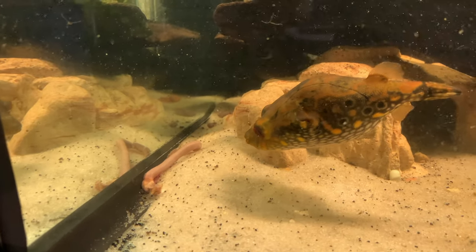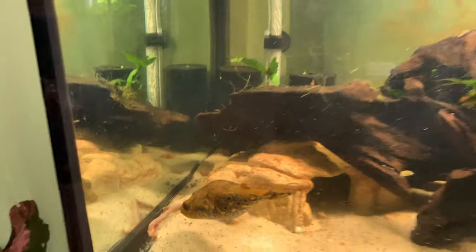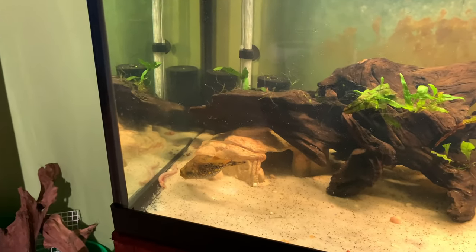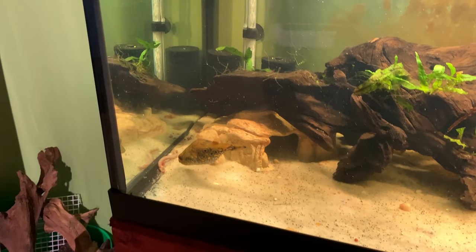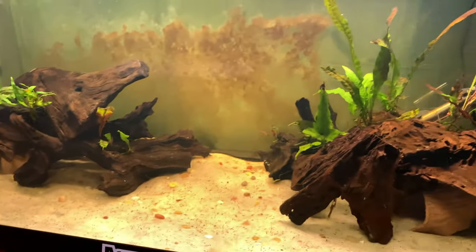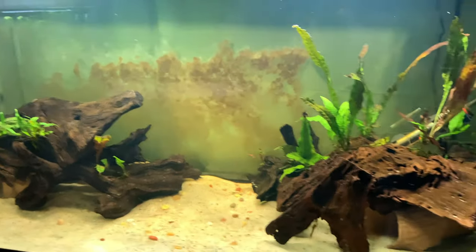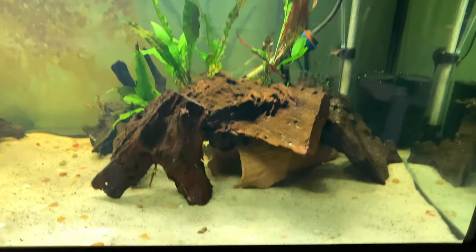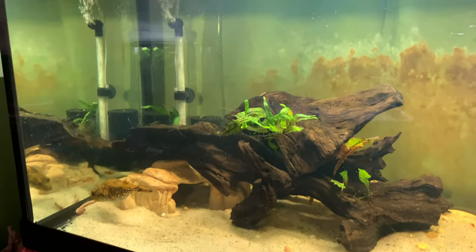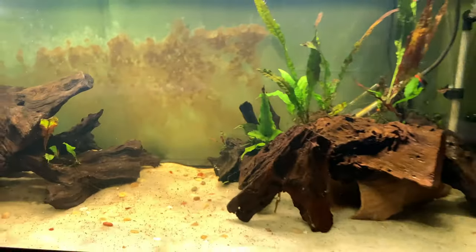These have also been bred in captivity. I have not been able to determine whether mine are a pair or not — it is almost impossible to sex these unless they have babies. So you'll have to pay attention to that if you want to breed them. I let my algae grow on the back glass. Fairly simple care overall — definitely lots of caves, and more plants would be better.